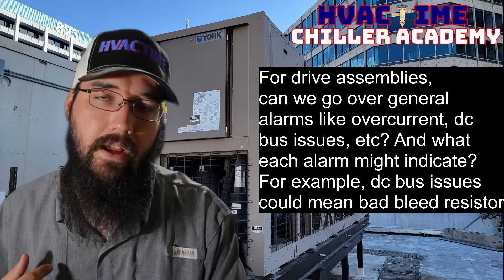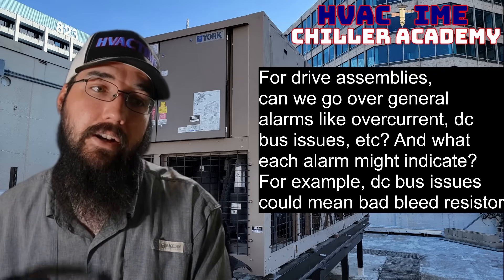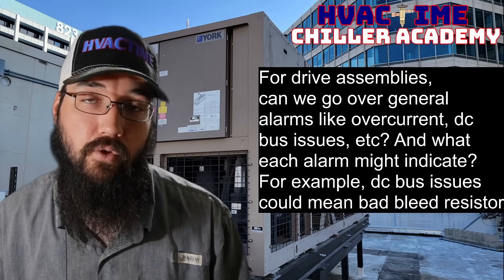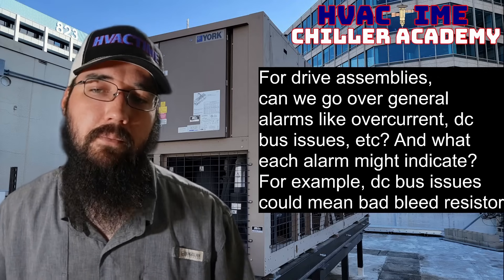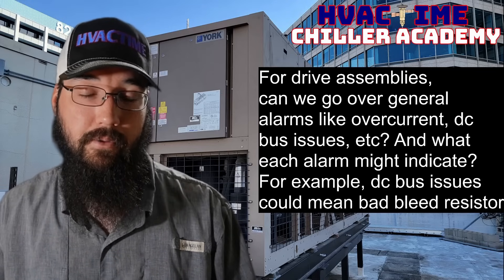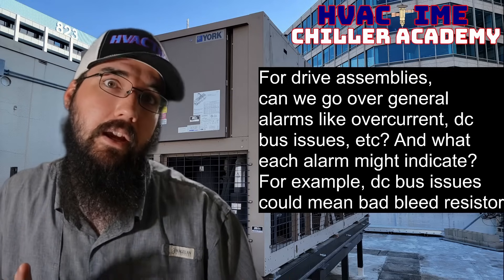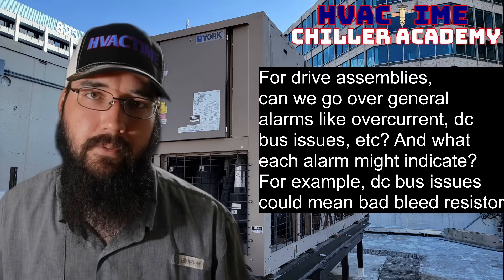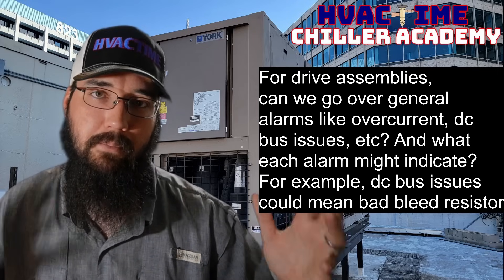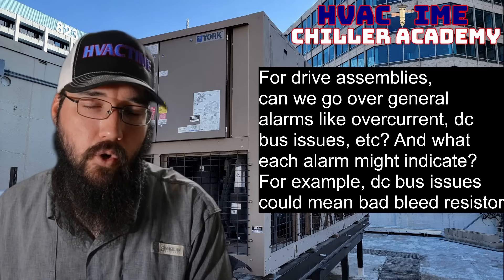We could have a megging issue. Maybe the stator insulation is beginning to break down, causing a leakage to ground, which would eventually show up as a potential overcurrent if it got severe enough. Or some drive assemblies are smart enough now that they'll actually just detect an earth-ground scenario. Basically, the drive is essentially megging the motor, and it sees that it has a path to earth or ground before it even outputs to the motor. So at that point, it's not going to blow itself up intentionally. That could be another overcurrent condition.